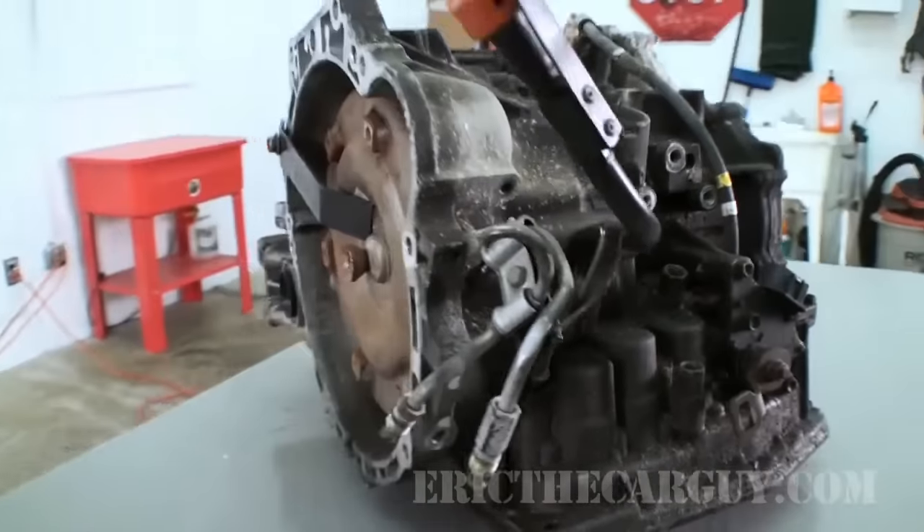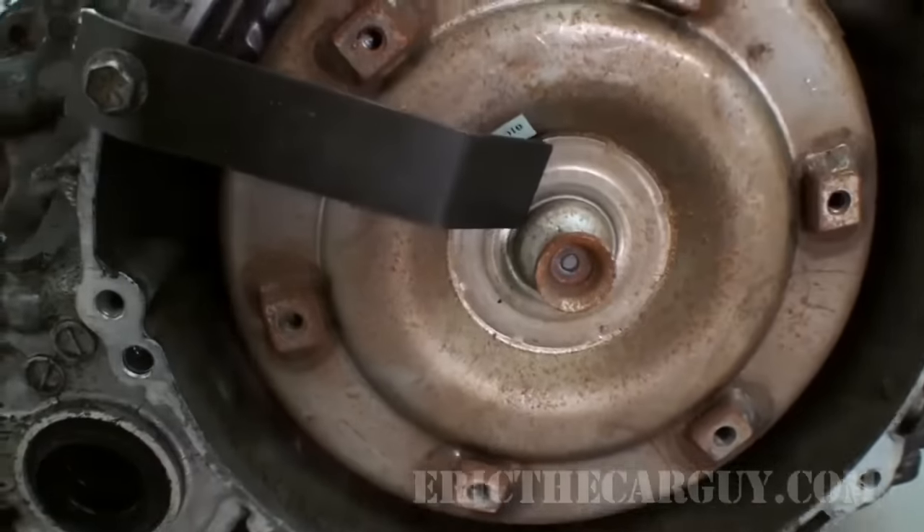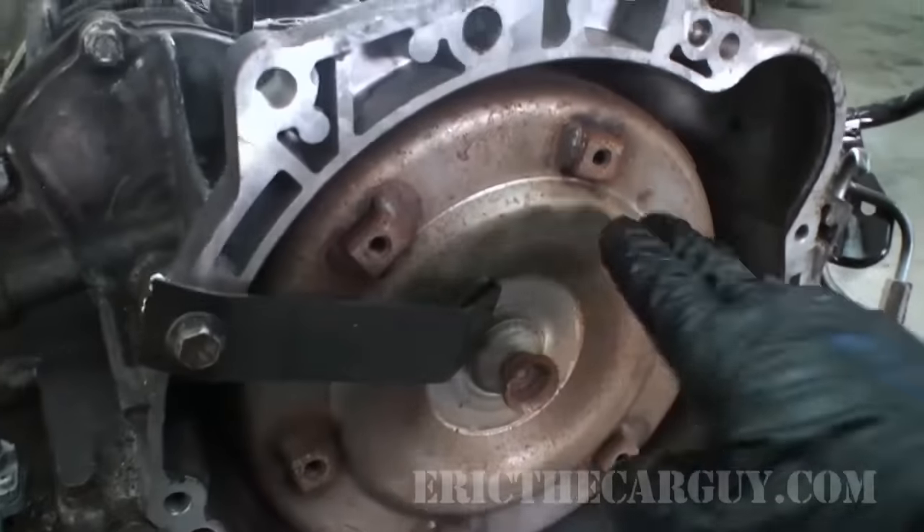Let's go over to the transmission and just get a general overview of the things that are on the outside of it, just to get an idea of some of those components that we can see externally. Let's head over there now. Let's first get a look at the outside here and just sort of put a name to some of this stuff.